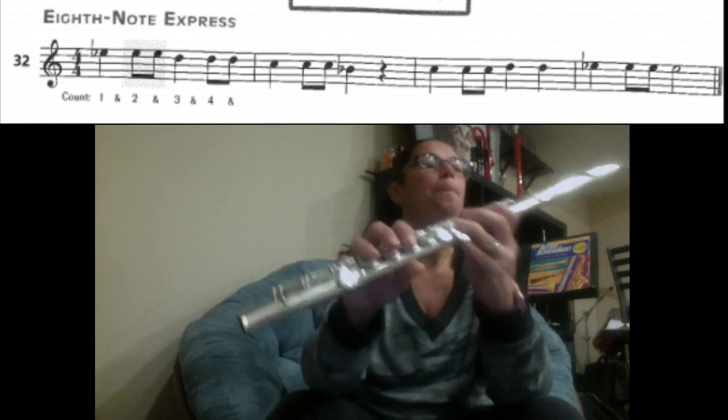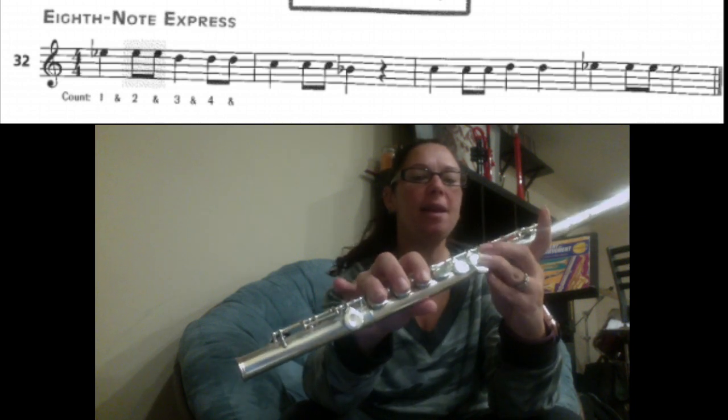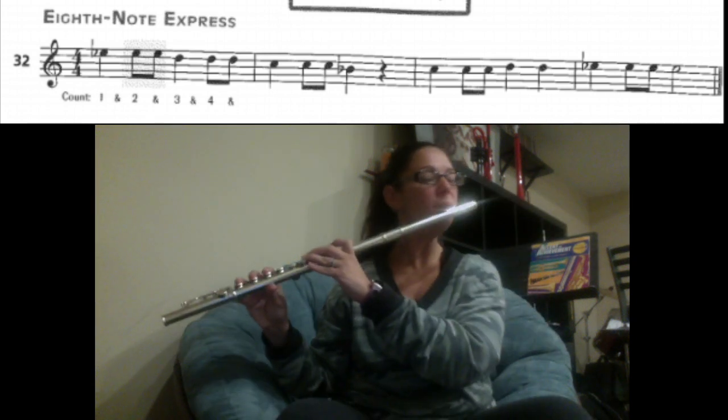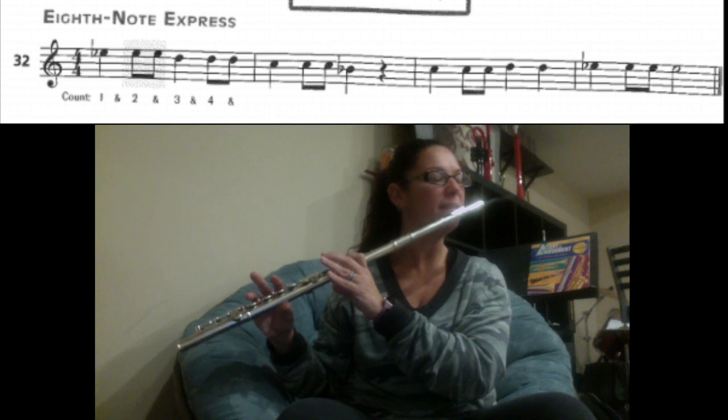C, C, C, C, D, D, E, E, E, E, E. Here we go. Starting on your C after the rest. Ready? First finger, pinky, no thumb. C. Ready? Play. [plays]